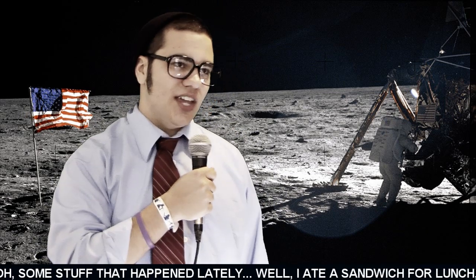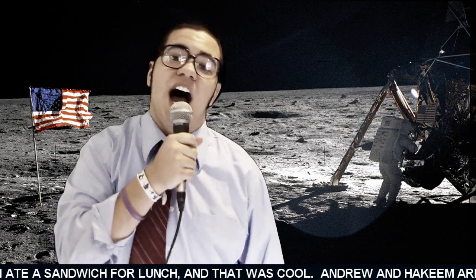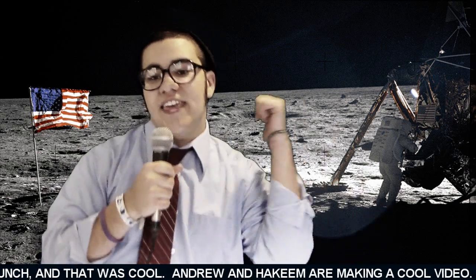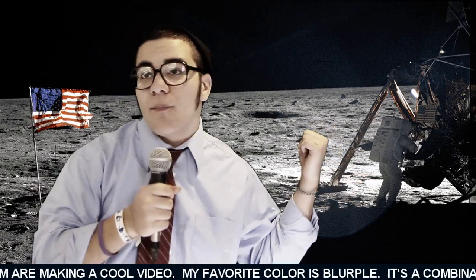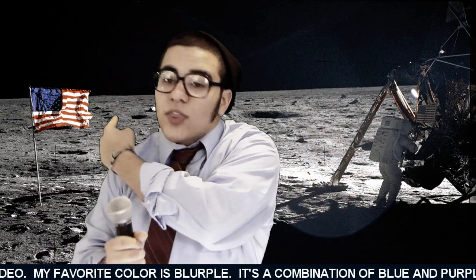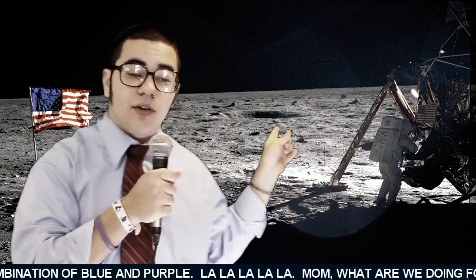I'm so glad I'm not on Earth with you guys. Earth. Guys. Moon. I'm on the moon.